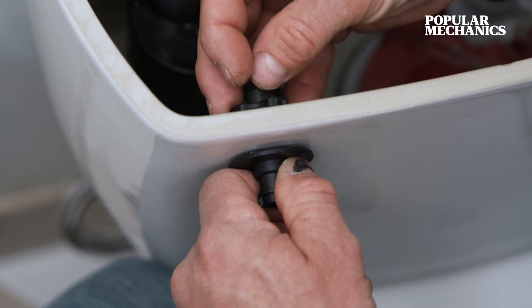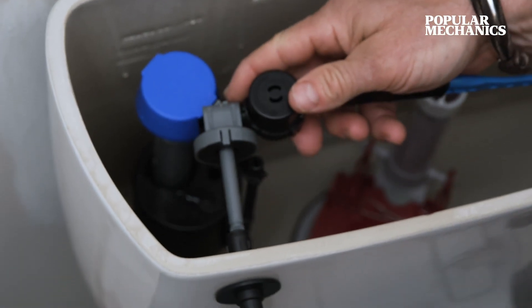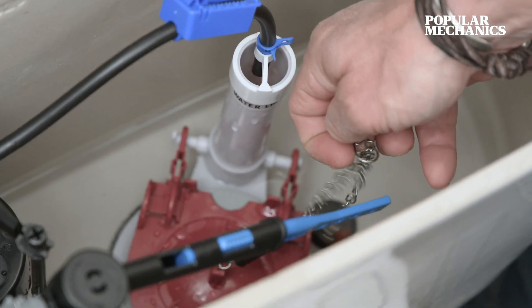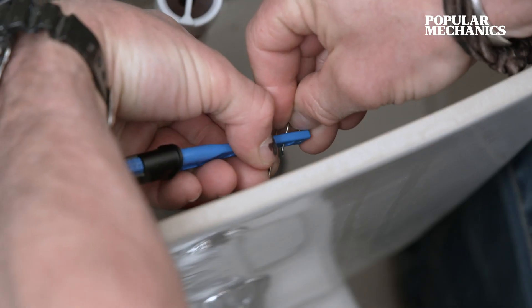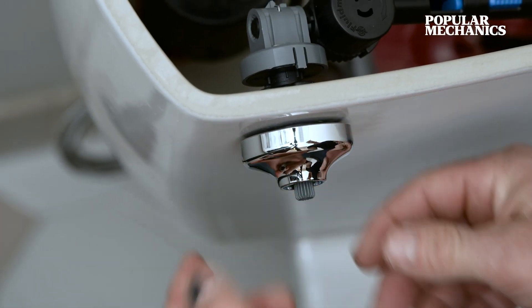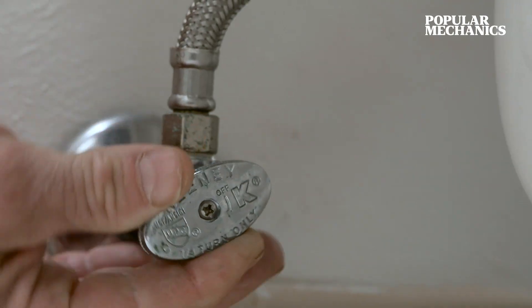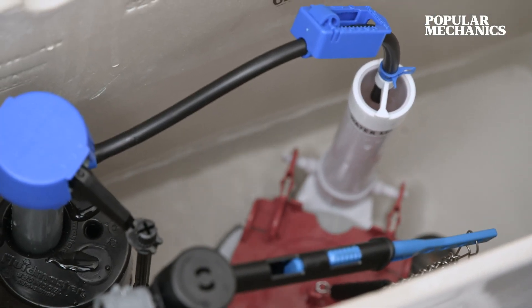Spin it counterclockwise, finger tight. Then get the arm and pass it through the mount. Reconnect the chain from the flapper and attach the chain clip to the lever. Pro tip: leave about a half inch of slack in the chain. Slot that right on, and finally attach the lever. Turn the water back on, check the handle for any adjustments needed, and enjoy that new tank lever.